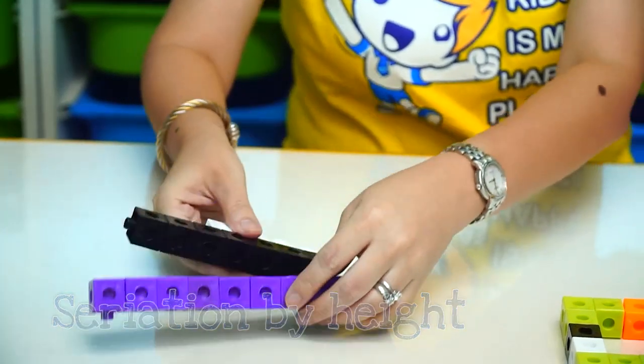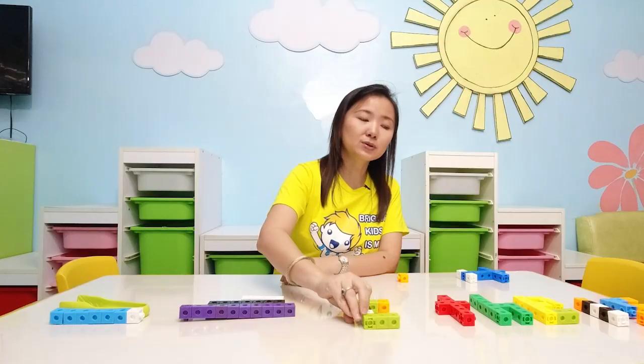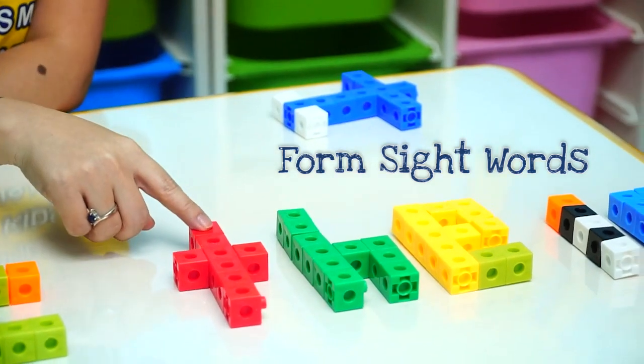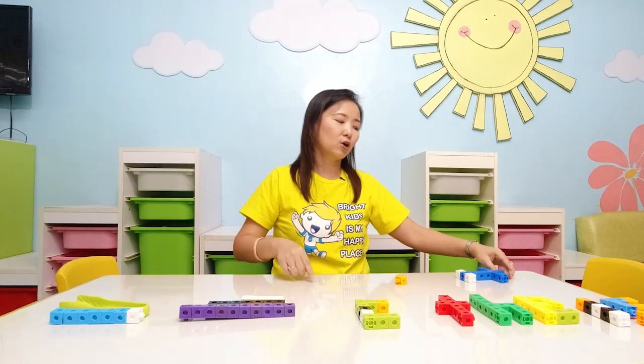You can also make letters out of them. This is the letter C. You can also use them to form your sight words. How do you spell the sight word 'the'? T-H-E. How do you spell the sight word 'is'? I-S.